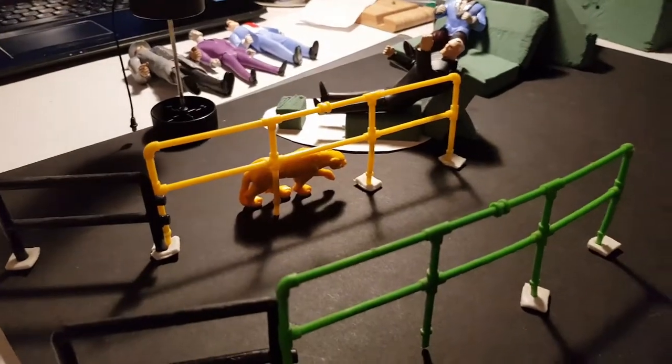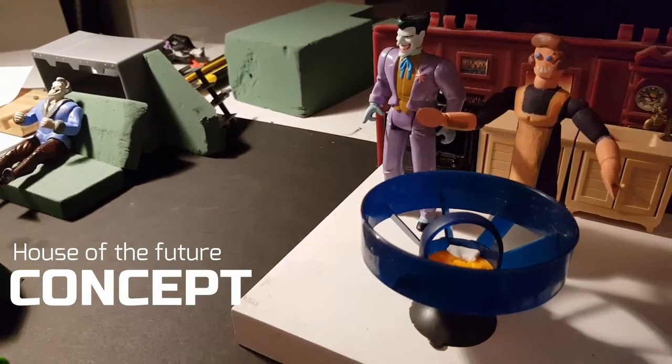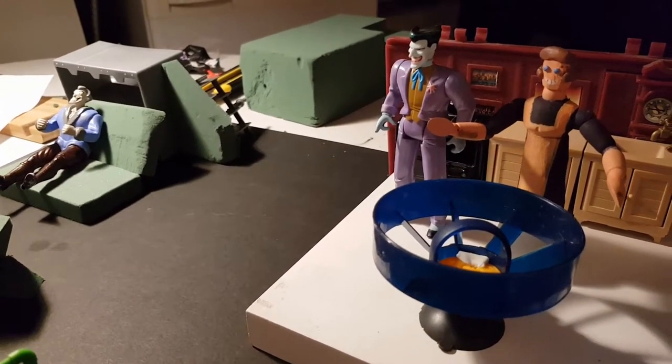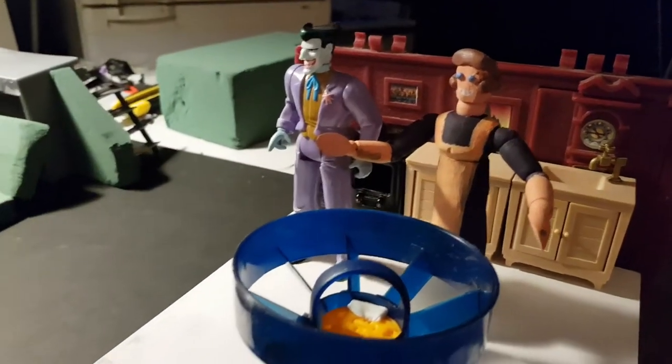Do you guys know Mask of the Phantasm? I tried to recreate the Batman future house — the house of the future from the movie, when they're in the amusement park and they can see the entire future. I just love the movie and I've always wanted to create something like this. So my first custom figure I did was this robot housewife from the house of the future.